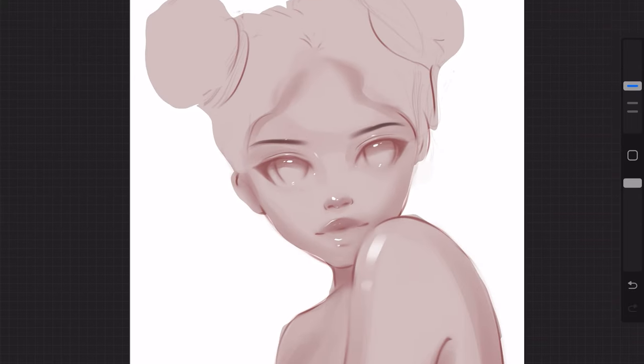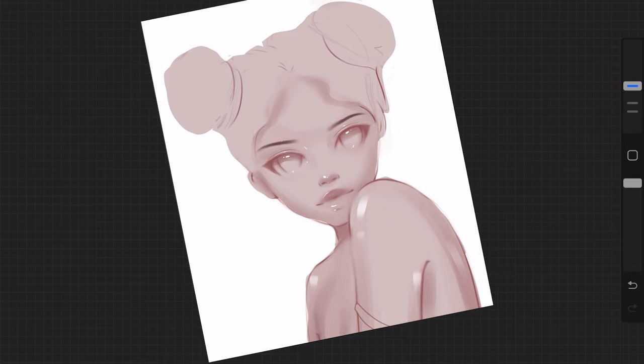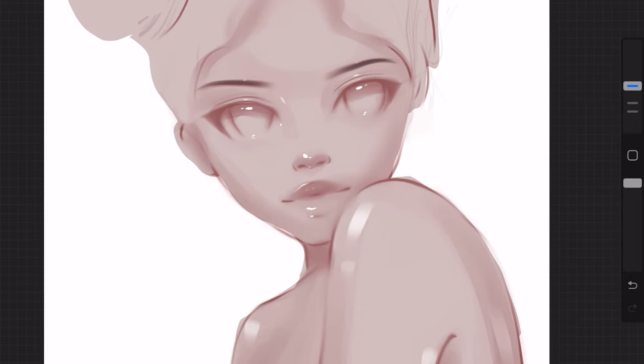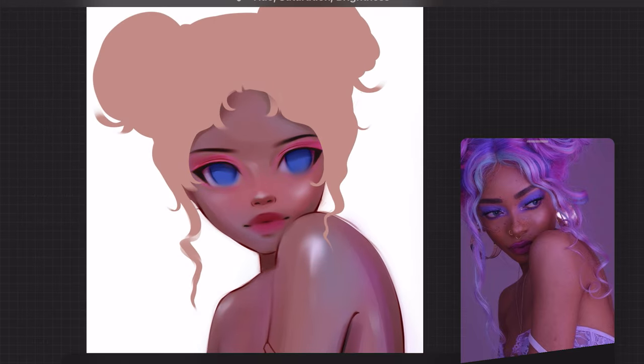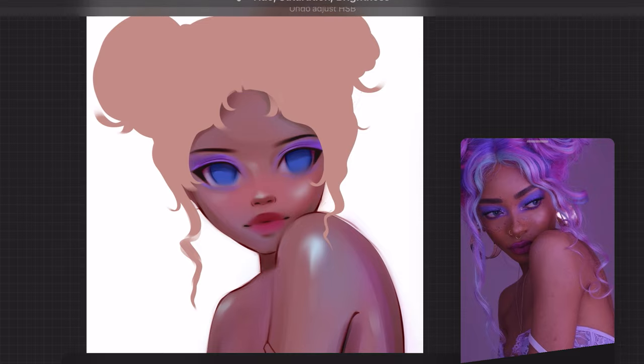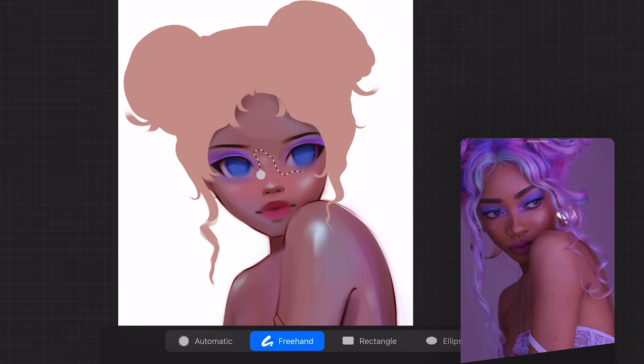That's pretty much it for the sketching. I will have some of the coloring for the rest of the video, but that's going to be a whole different tutorial. I left it in there just in case you want to see some of the process for the finished drawing.